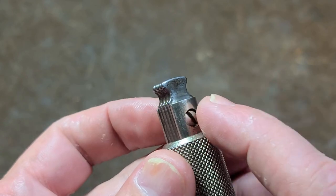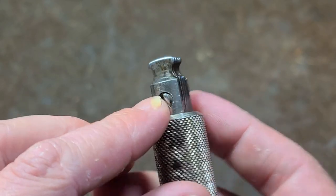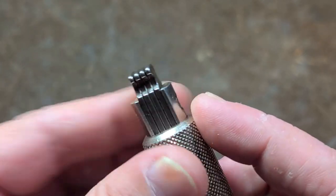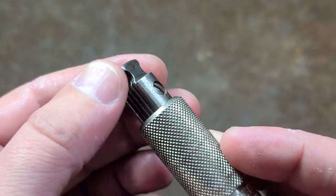The newer ones also have a rivet which is difficult to adjust and can actually get loose. The original ones have a cross screw where one screws into another, kind of like pocket knives.